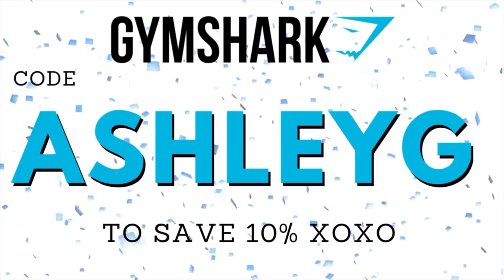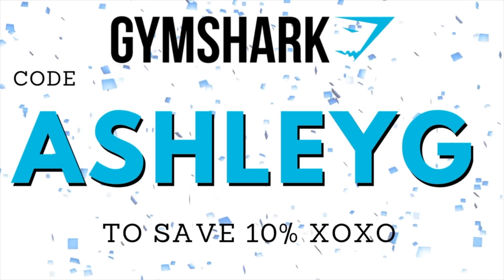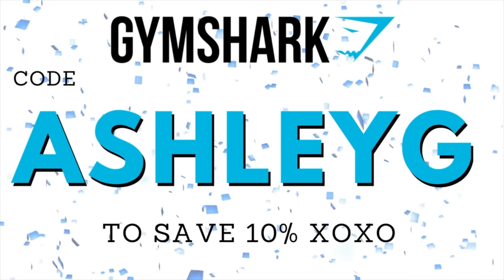Everything you're going to see in today's video is already dropped. If you see anything you like or that catches your eye, Ashley G will do what it does — punch it in at checkout. It will save you 10% off of your entire order, always. Thank you so much if you do. Help support this channel and keep these reviews coming your way.